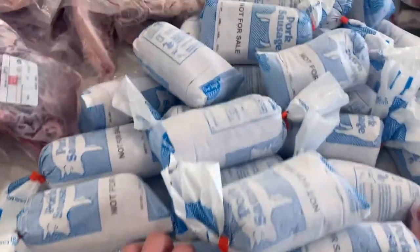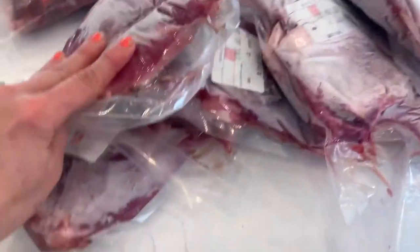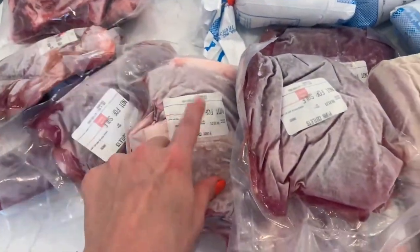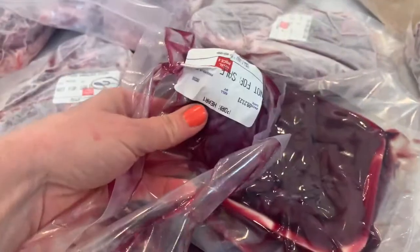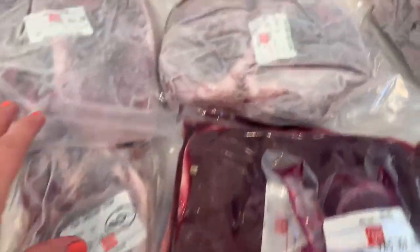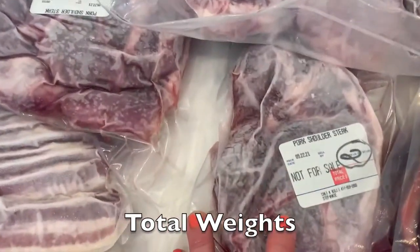We have all of our pork sausage here, we've got some pork neck bones, we've got some pork cutlets — I've actually used these, we had chicken fried steak last night which was really good. And then bacon — this is how much bacon you get. We also got the heart and the liver, we'll probably be feeding those to the dogs. We've got one, two, three, four pork shoulder steaks.